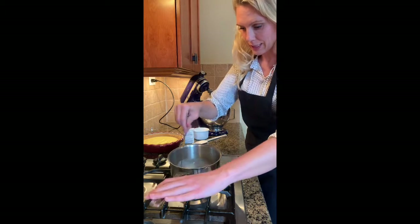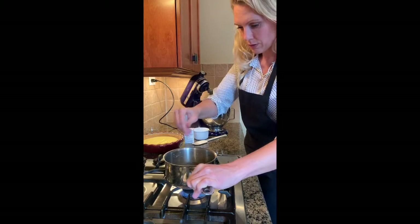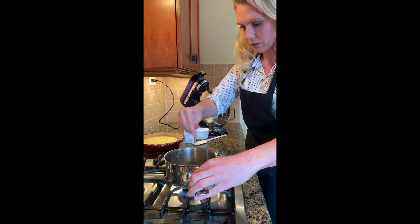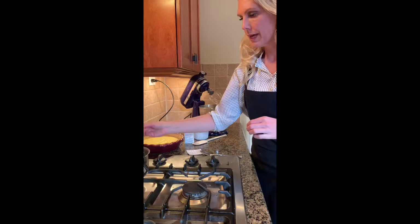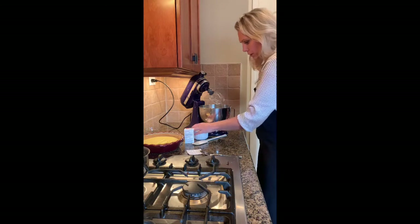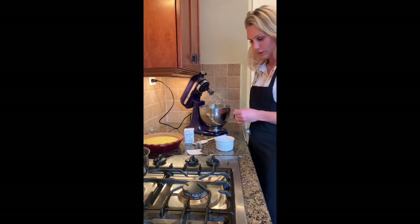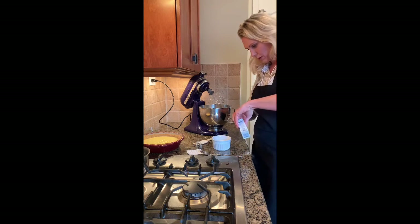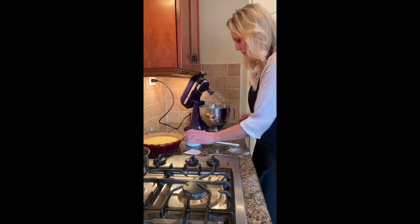Once it gets nice and thick — just like that — you are good to go. It doesn't take very long, about a minute or so. Set that aside. Then take your half cup plus two tablespoons of sugar and add to that a quarter teaspoon of cream of tartar.